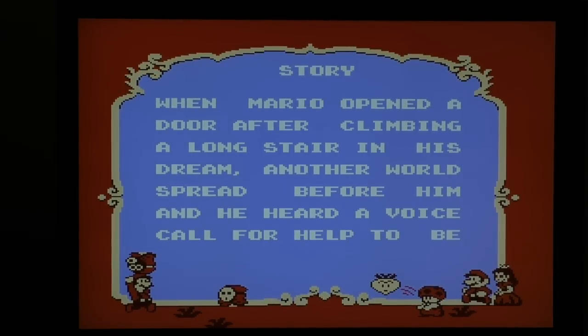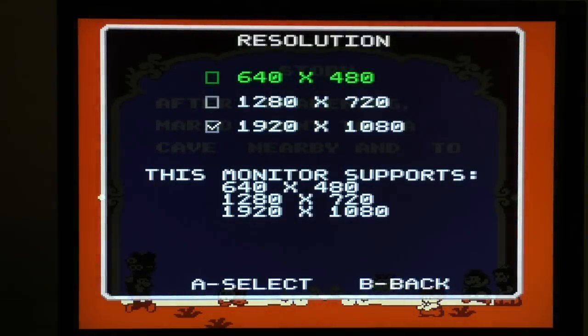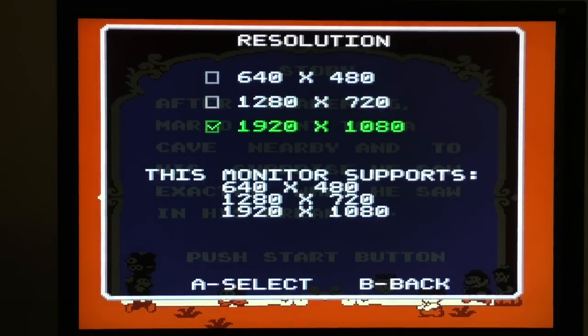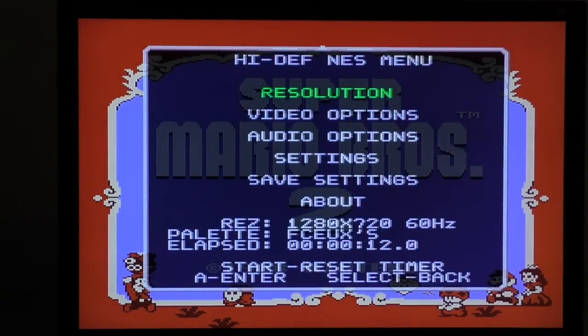Now to show off the new menu options — go into the menu, and under resolution it shows you what resolutions the monitor supports. In this case this monitor supports all of these. If you select a new resolution, a message pops up saying it's going to reboot. So let's say I want to do 720 — now it's going to reboot and select that resolution. Go back into the menu, start the game again, and yep, 1280 by 720.